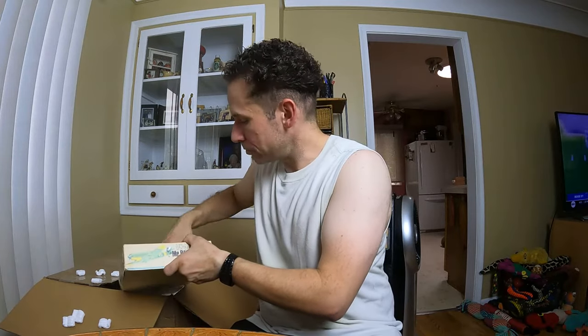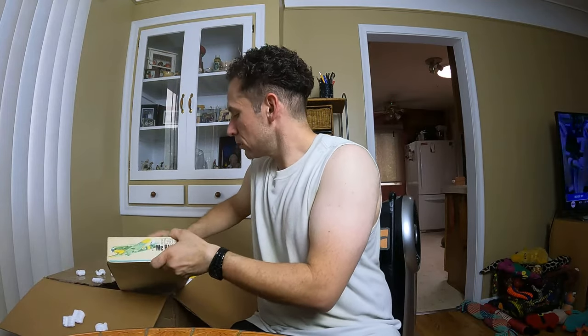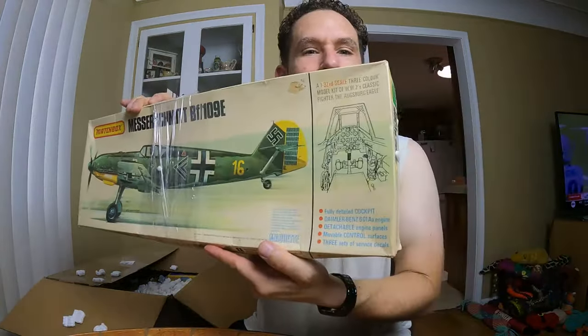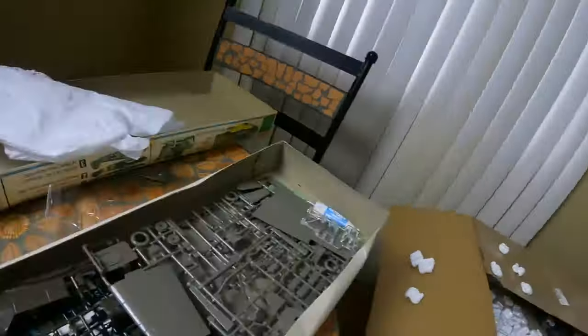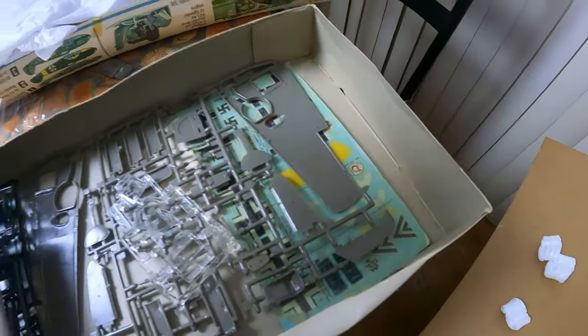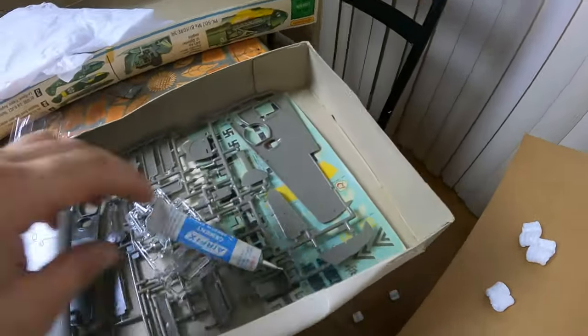Packing peanuts — I hate packing peanuts, they get everywhere. Oh, this is a Matchbox Messerschmitt. Look at this — that's pretty cool, it's kind of big. Let's see the scale: 1/32 scale. That's pretty big. Let's see what it looks like inside. Oh, this one's nice — look at this, everything's still attached. It even comes with some cement that hasn't been used and it's still soft. How about that? That's pretty cool.